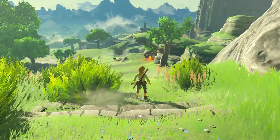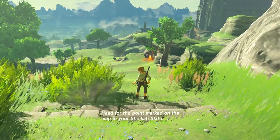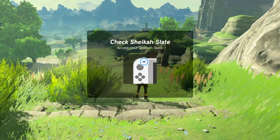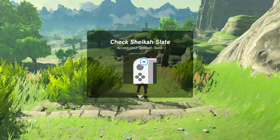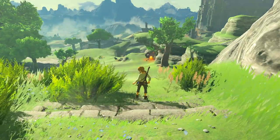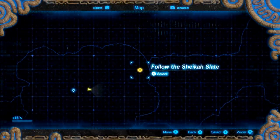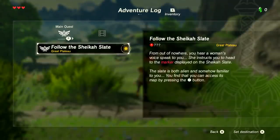Hey, there he is. Yes — I can hear you. Head for the point marked on the map in your Sheikah Slate. Check Sheikah Slate — access your Sheikah Slate with the minus button. These plus and minus buttons are quite good because they give you an extra set of controls to use. From out of nowhere you hear a woman's voice speak to you — she instructs you to head to the marker displayed on the Sheikah Slate. The Slate is both alien and somehow familiar to you — you find that you can access its map by pressing the minus button.